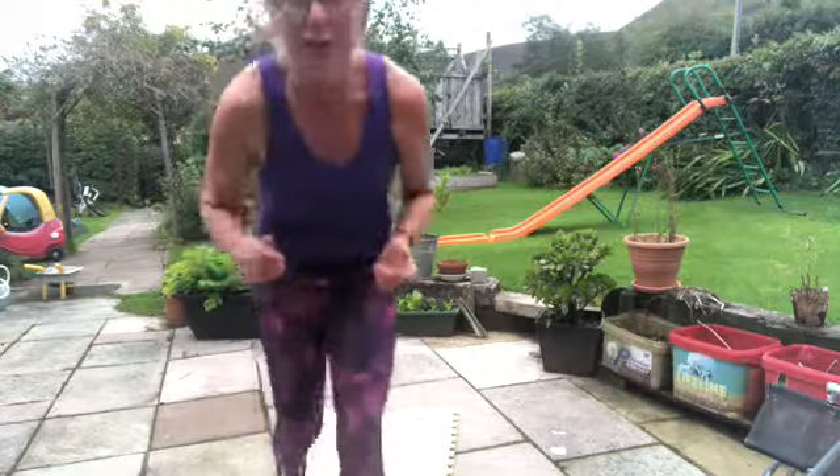And you're done, my friends — that is your cardio. Give yourselves a round of applause, have a drink, and let's get set up for Strength.